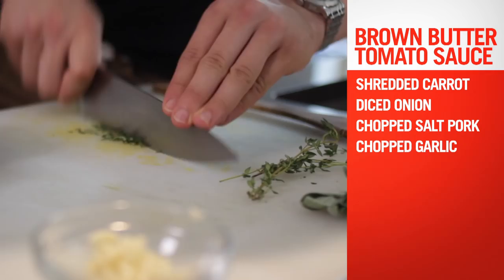So basically the start of the sauce, one of the bases is going to be some shredded carrot, some diced onion, some salt pork, a little bit of garlic, some fresh thyme, and some spices.